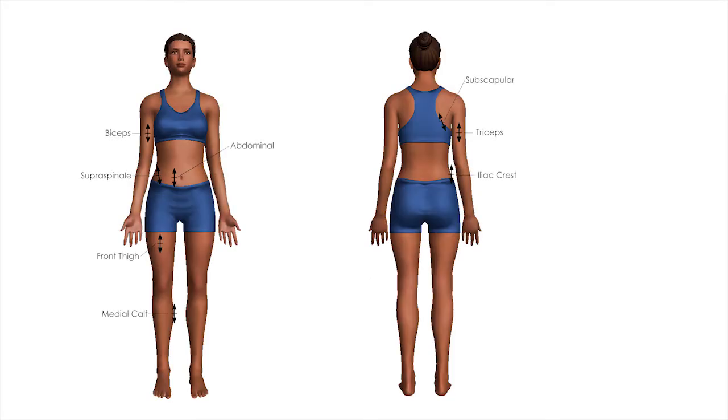When assessing a client's skinfolds, it is the right side of the body that is usually measured. Locate and mark all the landmarks first, then proceed to take the skinfolds.